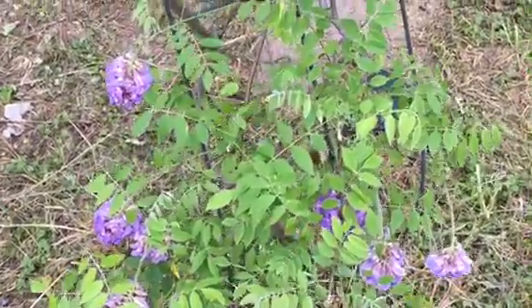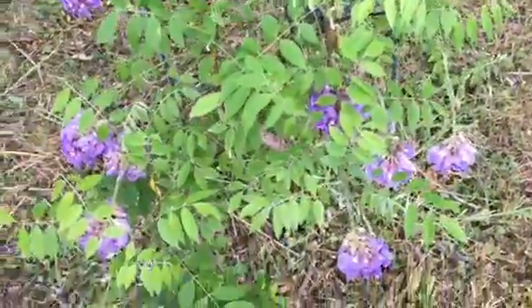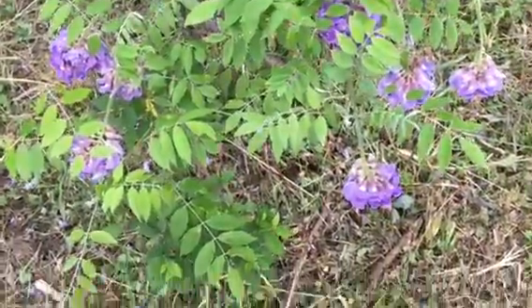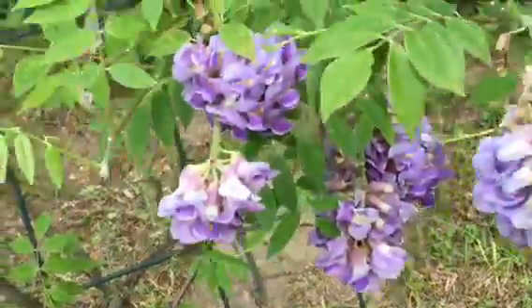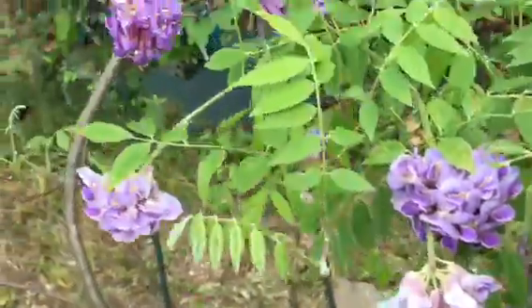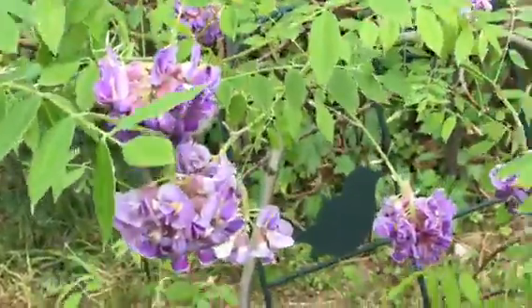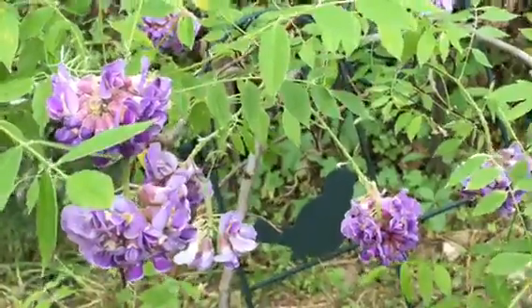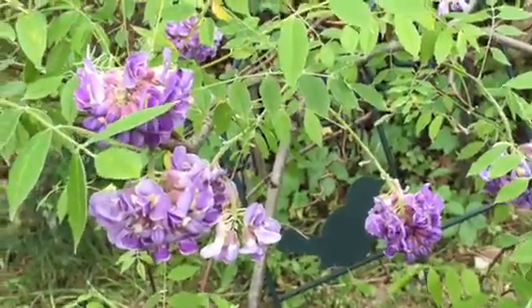I wanted to share with you one of my wisteria plants. It's still fairly small, but lots of blooms, as you can see. I'm really, really happy with it. Now, I do have a regular wisteria — this is one of the ones that blooms the first year, so I don't think it's quite as fragrant, but it's still very pretty.